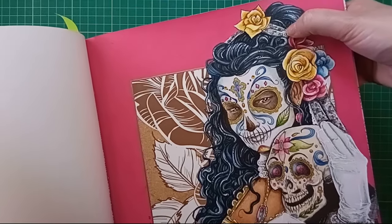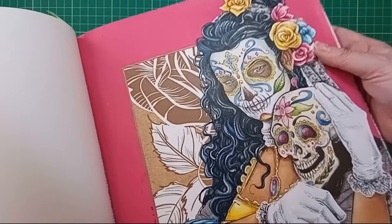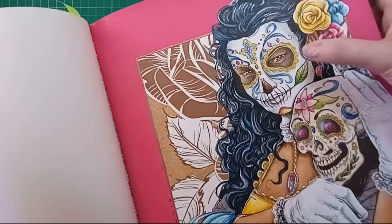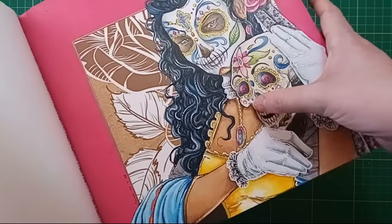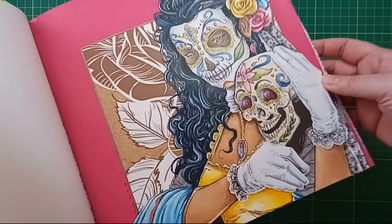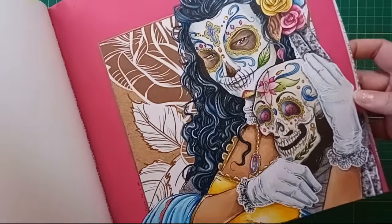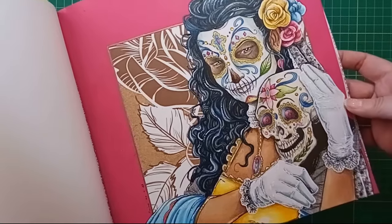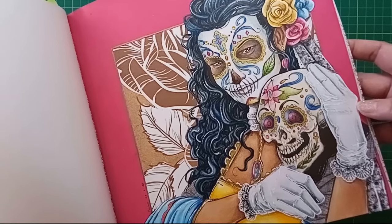I stuck on a few crystals on her forehead and nose - little yellow and pink ones on the skull for extra decoration. Day of the Dead is known for being very gaudy, clashing colours, really fun. I love Day of the Dead and she was super fun to colour.